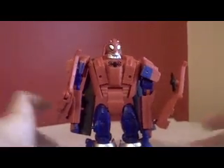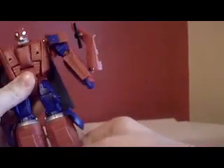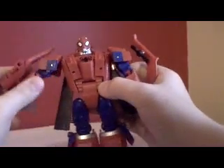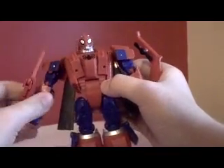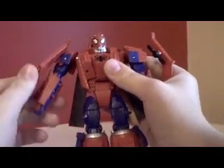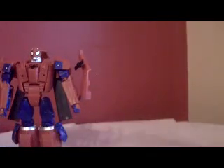Articulation-wise on Spider-Man: his head can go 360 degrees, arms can go 360. He doesn't have any waist articulation. Legs go forward and back, side to side, bend at the knee. He has these bits for combination but they serve no purpose except as knee pads in robot mode. Arms can go side to side, forward and back — they cannot rotate — and the hands can go 360 degrees. Very nice set.